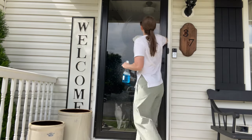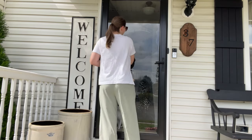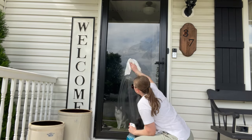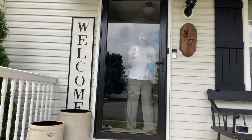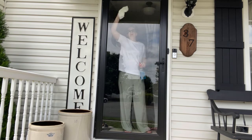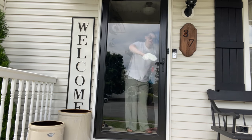I absolutely love that we finally got a glass door. We did this when I was pregnant and it has just made such a difference in our front entryway. The lighting is so much better in our house and I love being able to keep this open. Honestly, we keep this open every single day regardless of the weather. I just love the natural light pouring into our house. It brings me so much joy.